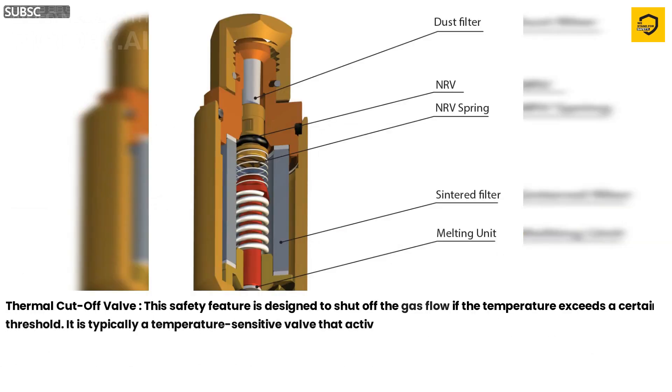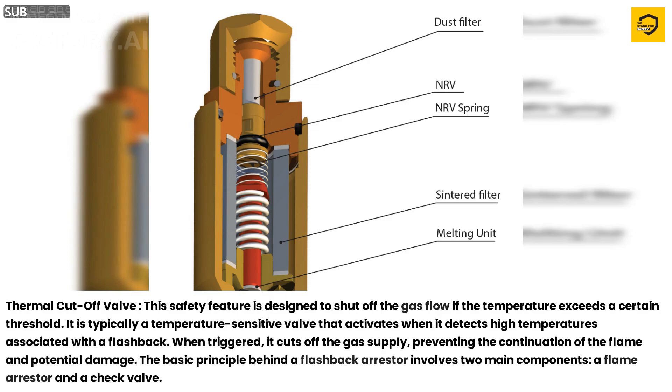Thermal Cut-off Valve. This safety feature is designed to shut off the gas flow if the temperature exceeds a certain threshold. It is typically a temperature-sensitive valve that activates when it detects high temperatures associated with a flashback. When triggered, it cuts off the gas supply, preventing the continuation of the flame and potential damage.